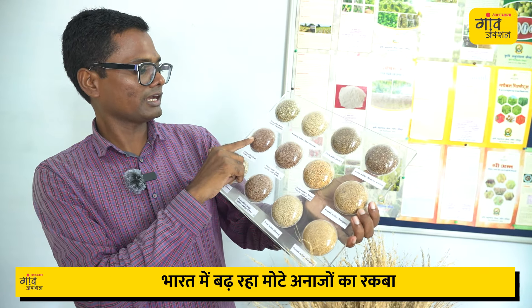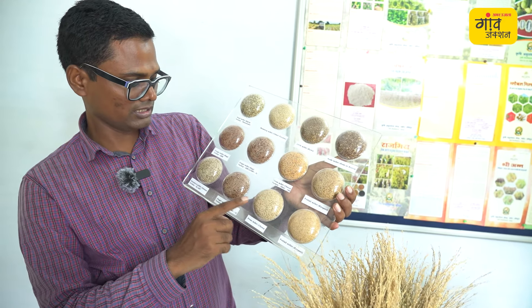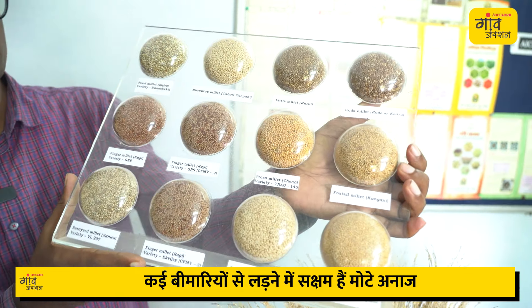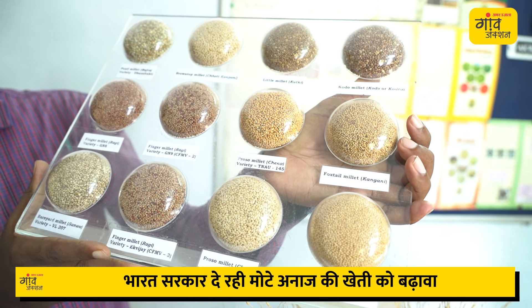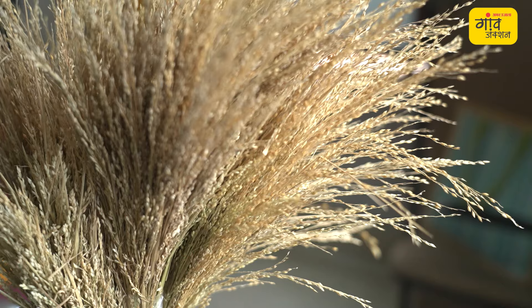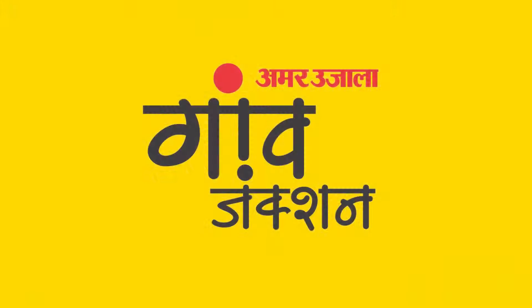The second is Ragi. You can see Ragi — it is a finger millet. It is also a barnyard millet called Sawa. These are the various millets we have covered.